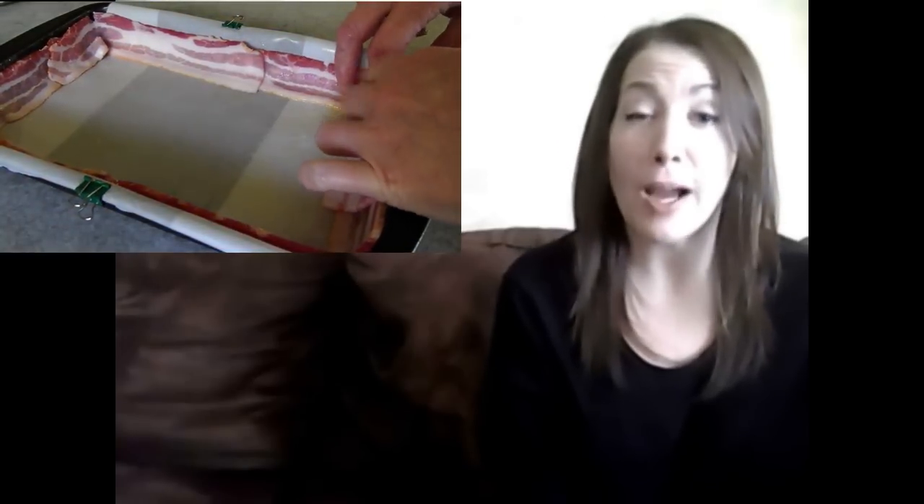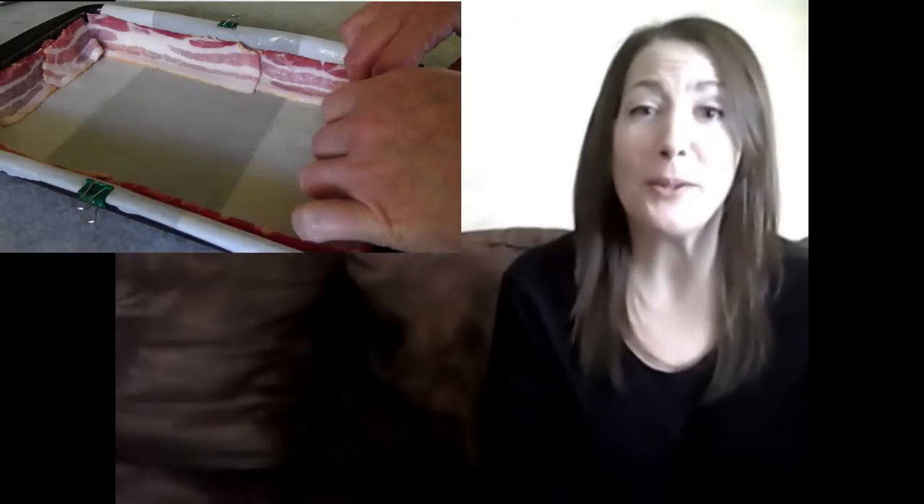Hello and welcome to Easy Gluten Free! Have you guys seen the advertisement for Little Caesars Deep Dish Bacon Wrapped Pizza? Have you tried it? I can't try it — damn you, gluten! But I can try to reproduce it! Let's see how we did!